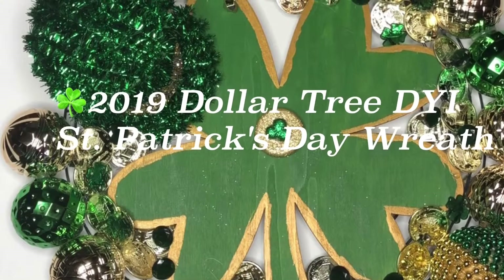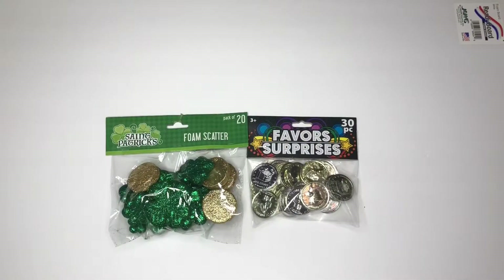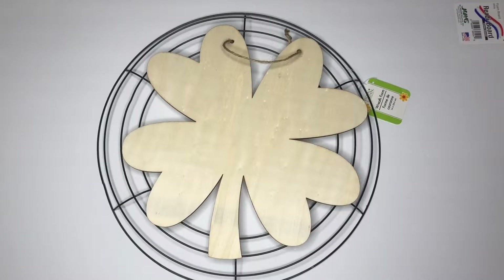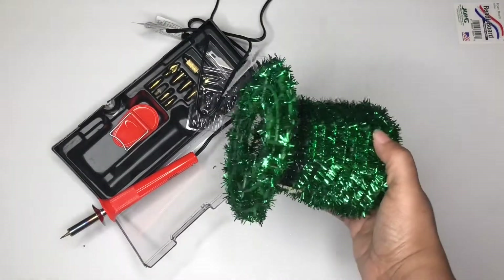Hi possibilities, we're making a wreath for St. Patrick's Day using Dollar Tree items, so let's get started. We're going to use some St. Patrick's Day table scatter, some party favor coins, some leftover ornaments, some St. Patrick's Day gems, a four-leaf clover wooden plaque in a wreath form, gold glue, green glue, glue gun, glue sticks, a wood burning kit slash hot knife, and this green St. Patrick's Day hat from the Dollar Tree. Let's go!